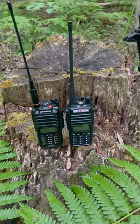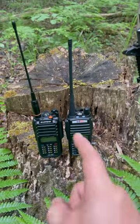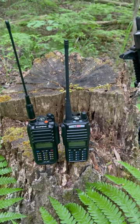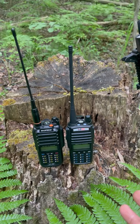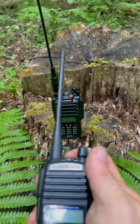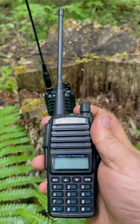All right guys, 60 seconds to tell you why I think you need a GMRS radio — whether at your home, in your car, on your kit, whatever it is you're doing. Super simple operation with these.